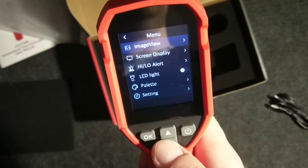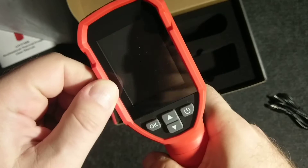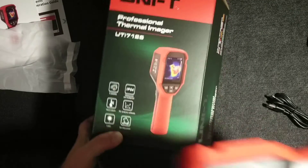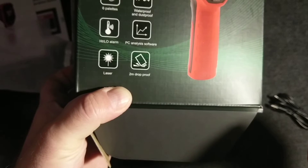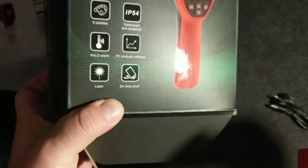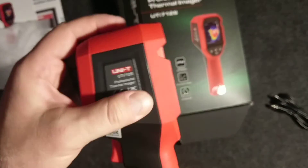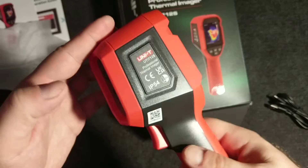Let's stop and talk about the overall build quality of the device — it's very tough, very good. It's made of some kind of rubber material. It is waterproof and shockproof as stated on the box: IP45 water and dust proof, six possible palettes on the display, high/low alarm, PC analytics software — honestly I haven't tested that yet — laser pointer, and two-meter drop proof. I won't be testing that drop part.